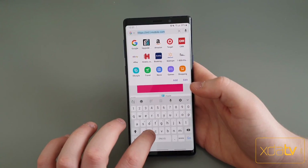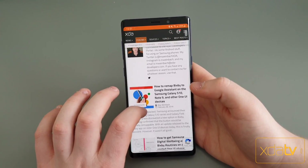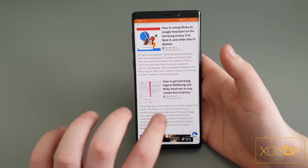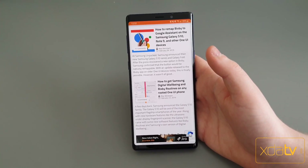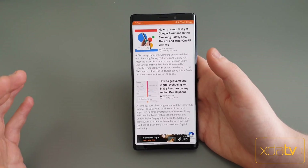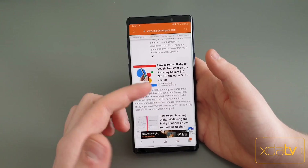I'm going to link the actual article down below in the description — how to remap your Bixby button on phones with One UI. Now, if you do have rooted One UI, I should mention there's also a Magisk module we made that will let you get Samsung's new Digital Wellbeing that came with the S10 and Bixby Routines. It's not working without root yet, but that should hopefully come in a future update to Samsung phones. But for now, we already have Bixby remapping.